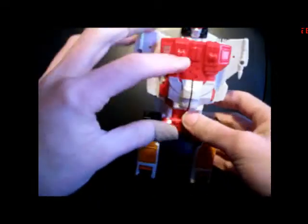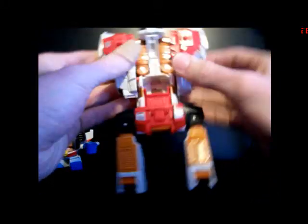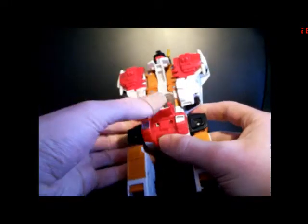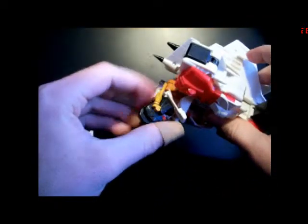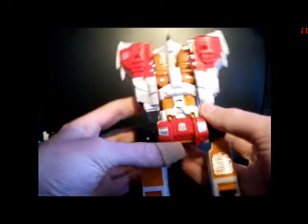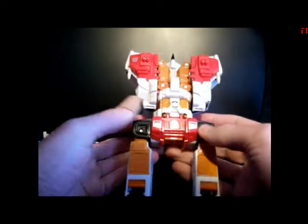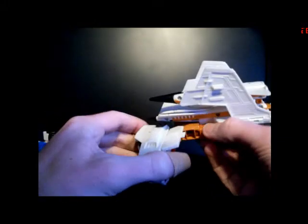Then take Superion's chest and split it, bringing them back on double hinges against the sides of what would be Silverbolt's legs. Take this chest piece and move it down back to his chest. Take his head, fold in the antenna, fold his head back so that when you peg it in you'll have the antenna sticking out of his chest beneath his pectoral area — that's neat. Then untab his legs from the jet.